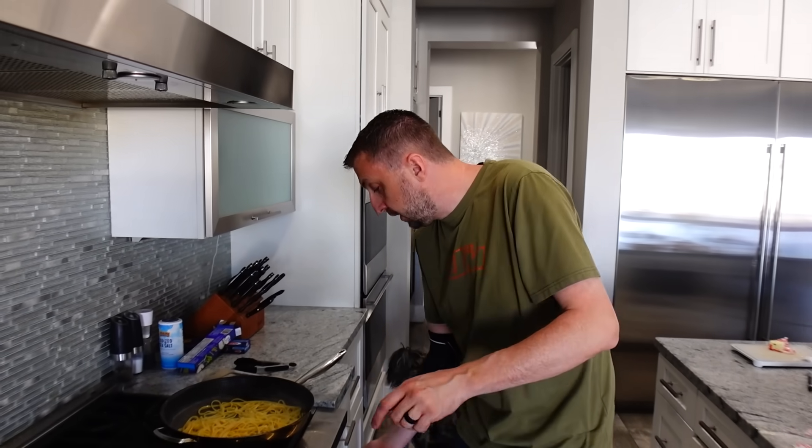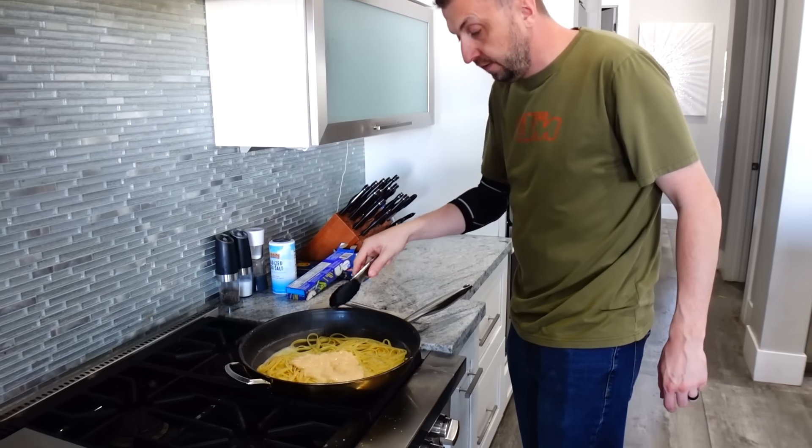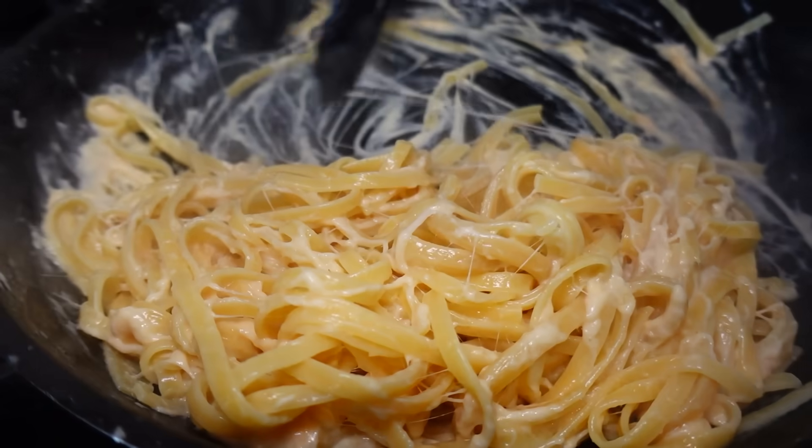Our pasta is there — al dente. Now that our noodles are back in the pan, we're going to turn to medium heat and add our sauce. I need to correct myself — I said three ladles of water originally, but you only need one. My bad. It was three tablespoons of butter. We had to reduce it a lot longer, but now we're getting to that cheesy, nice consistency that we're looking for.